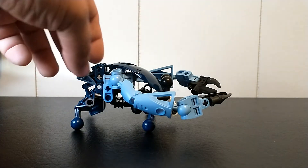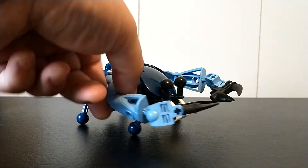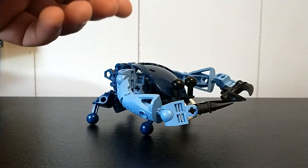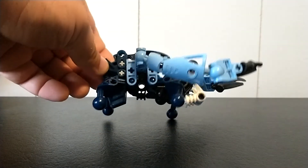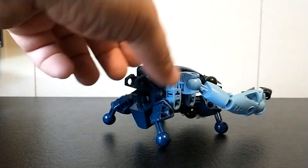It's a simple MOC. I actually designed it as a combination model with Onua Nuva and Bohrak-Kal in this case, but any of the Bohrak-Kal would have worked. You can kind of see how it's built already — the little Bohrak lift arm headpiece inside there, as well as the foot from Onua.